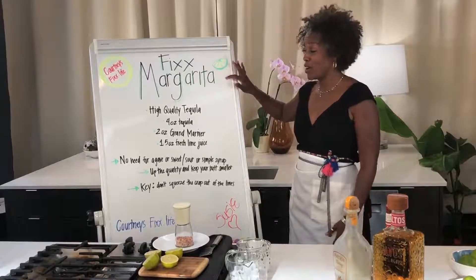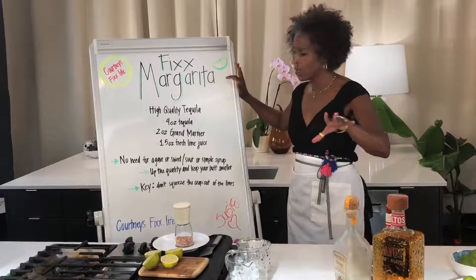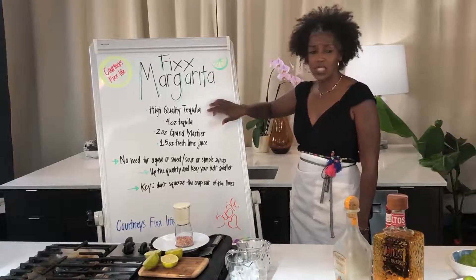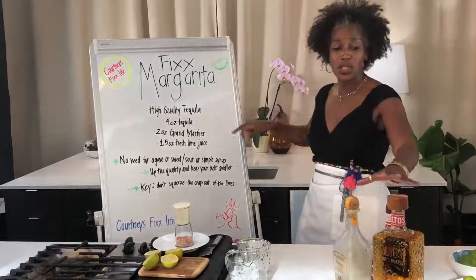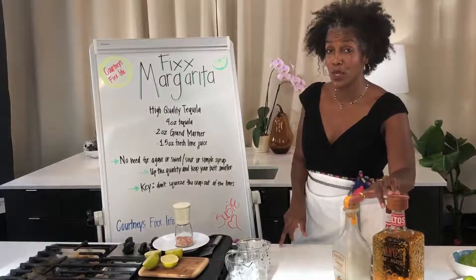We're going to be making the fixed margarita. We've got all our components here, but one of the first things I want to talk about is the two most important parts of this margarita.